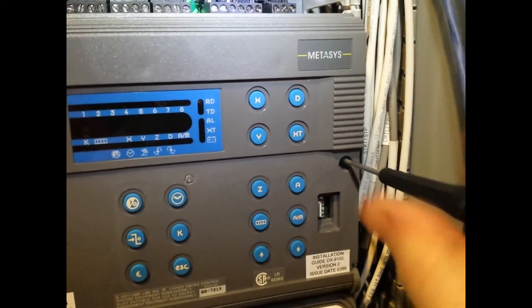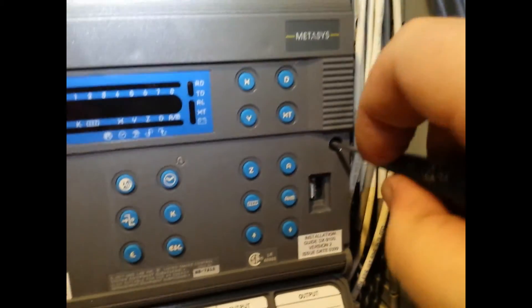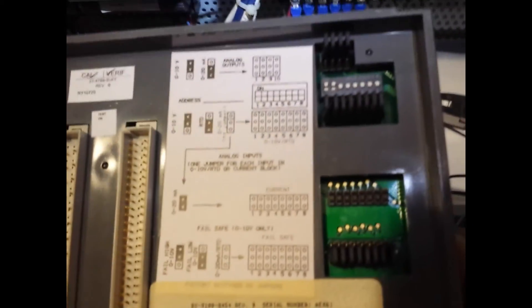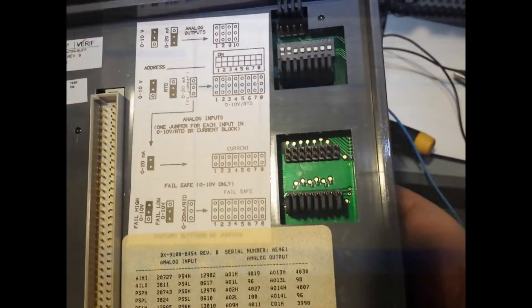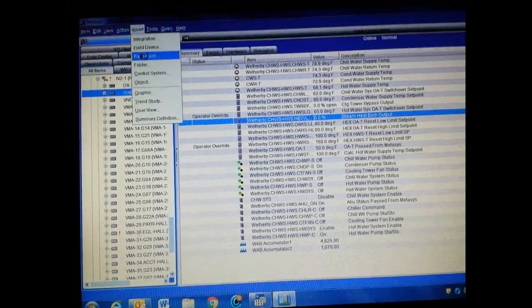You must remember that on the back of the DX9100 the jumpers for those analog outputs must be set correctly. Here I am removing the DX9100 from its mount to check those outputs. If you do not set these jumpers correctly, or if you do not have the outputs configured correctly in your program, it will not work. You must make sure they are set for the type of output you're using.